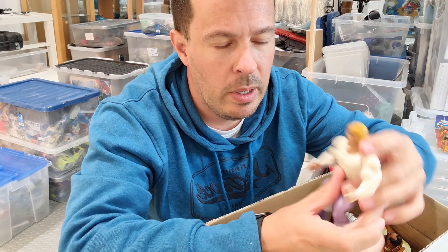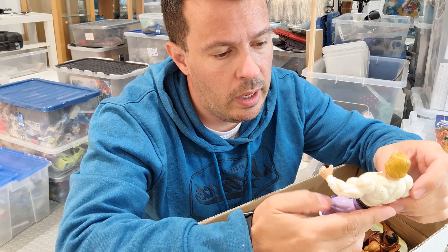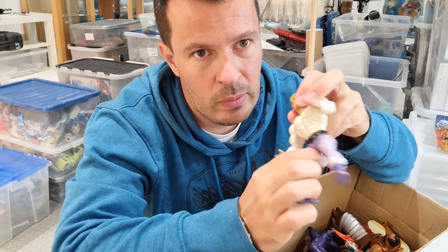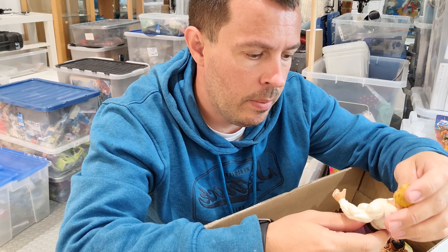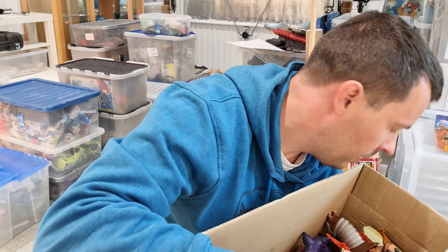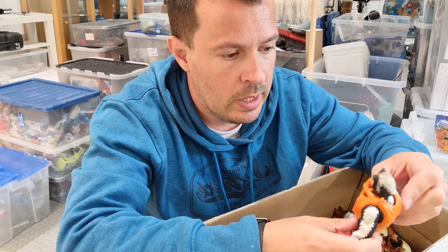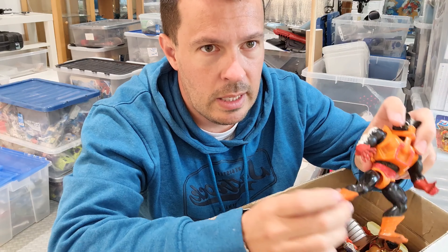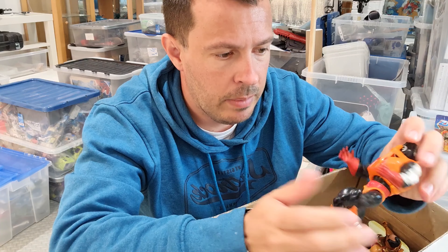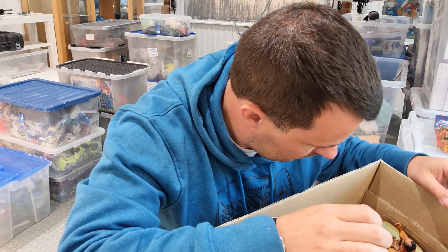I've got Prince Adam — he looks to be in better condition than the one I already have. The other one's got marks around the leg, and this one looks slightly better, so I'm probably going to keep this and sell the other. We've also got Stinkor — his legs look like they've seen better days. I already have that one so I'll be selling him.